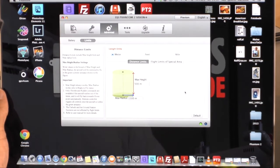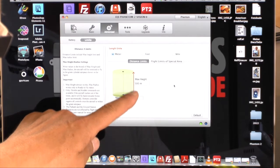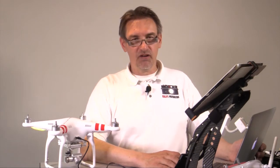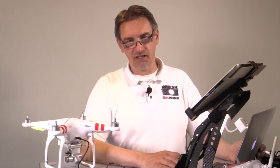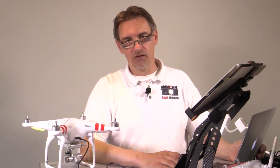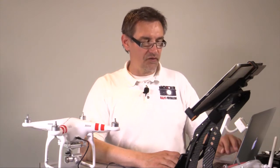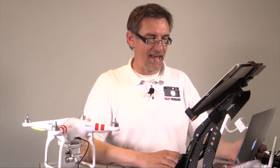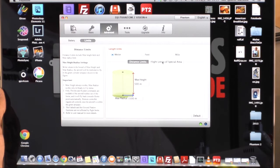Next point is Limits. Here you can set the maximum radius and maximum height you can fly. Check your country's regulations and set the limits accordingly. In Germany the allowed height is usually 300 meters, and the maximum radius is as far as you can see the quadrocopter — you must maintain visual line of sight. First person view flying beyond visual range is not allowed. A 1500 meter radius limit is probably too much since you won't be able to see the Vision Plus at that distance.